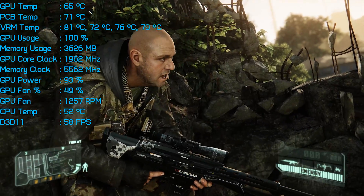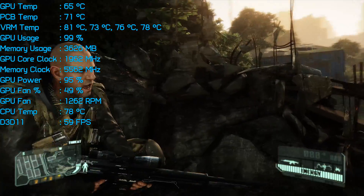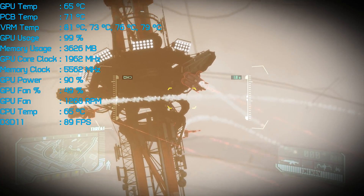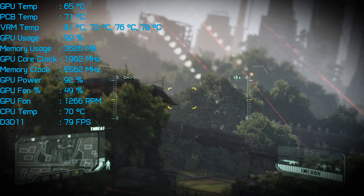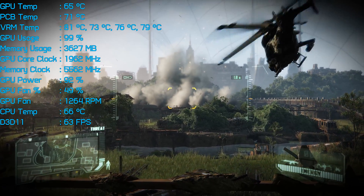Expect other high-end models, such as the ASUS Strix or MSI's own Gaming X, to run quite a few degrees warmer. One thing all aftermarket cards have in common though is their ability to run significantly cooler than Nvidia's own Founders Edition model, which targets 84 degrees.